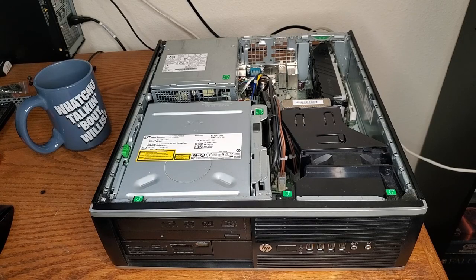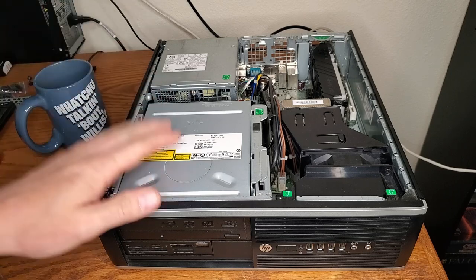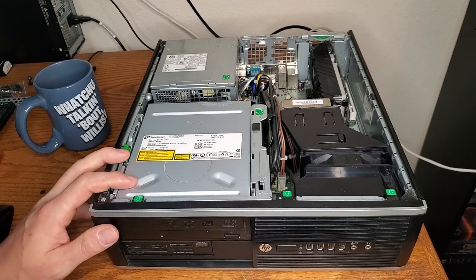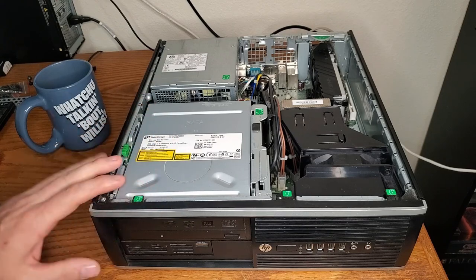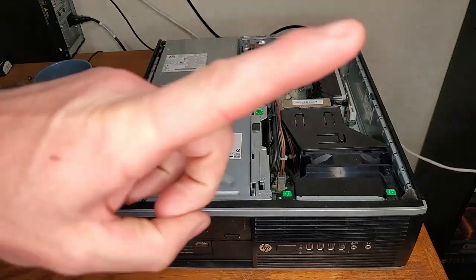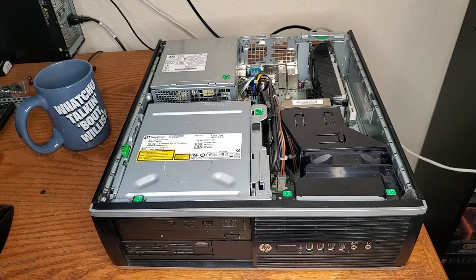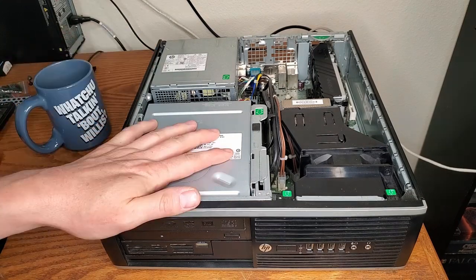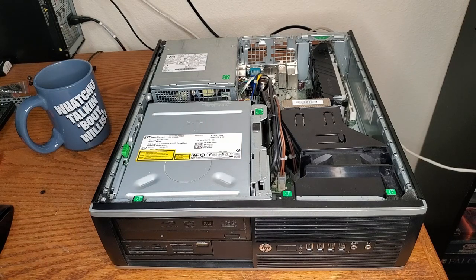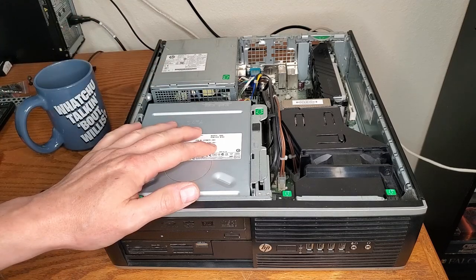Hello everybody, welcome back. Today we're going to take another look at the Thrift Store HTPC because I got a few things in the mail for it and I am on a quest to reduce the temperatures inside of it. If you're new to the channel or this is the first time you're seeing this system, I have a couple of other videos on this machine and I'll link them up right up here.